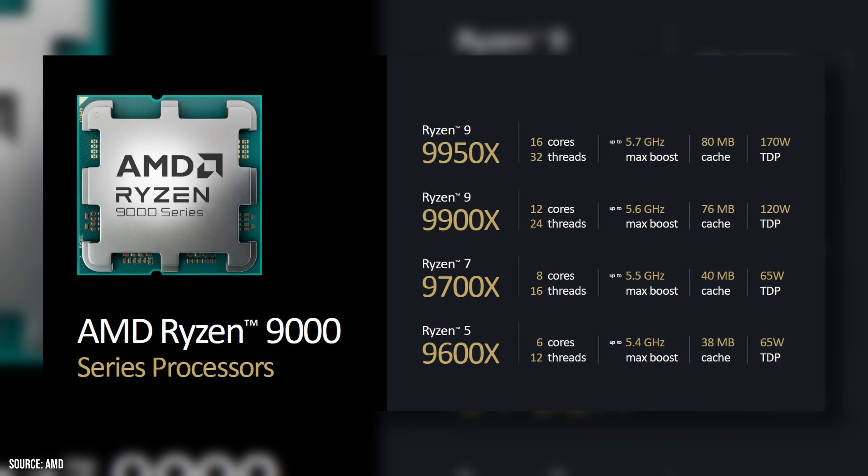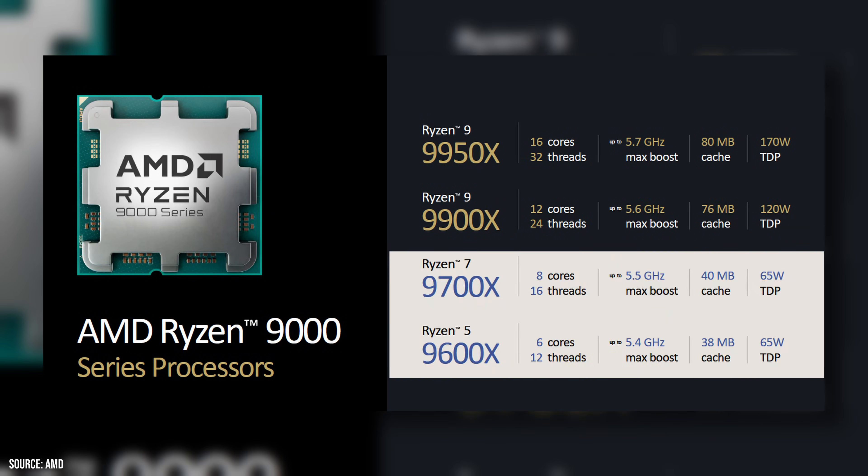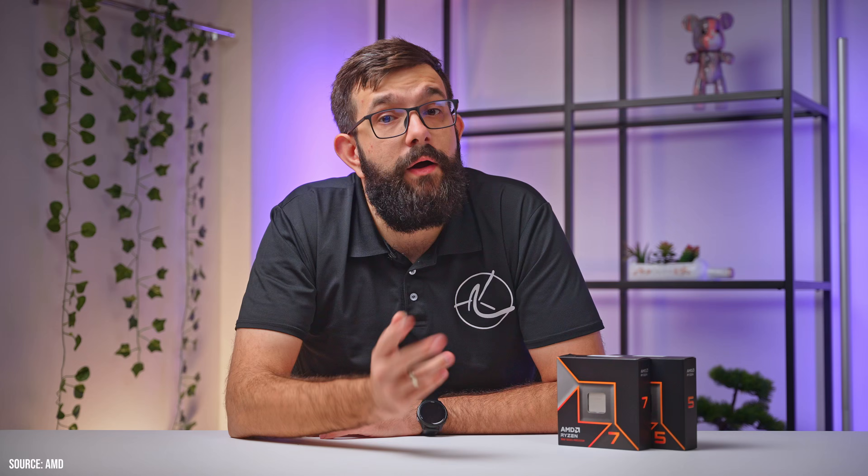With the latest CPUs, particularly the lower-end 6 and 8-core chips, we now have a lower TDP of 65W, which means they can be much more power-efficient and easier to cool. Our tests have shown that out-of-the-box, these CPUs run reasonably fast, but you can get anywhere from 2 to 13% increased performance just by using some existing AMD tools.